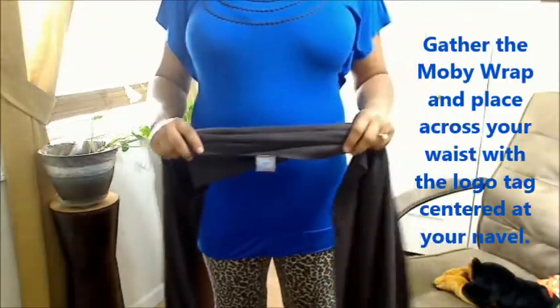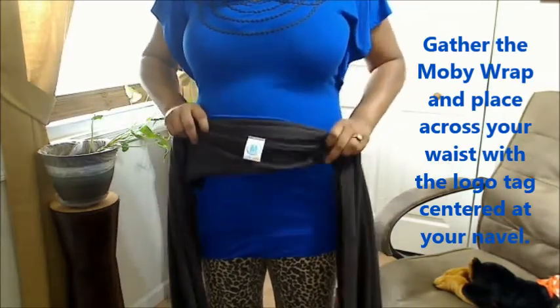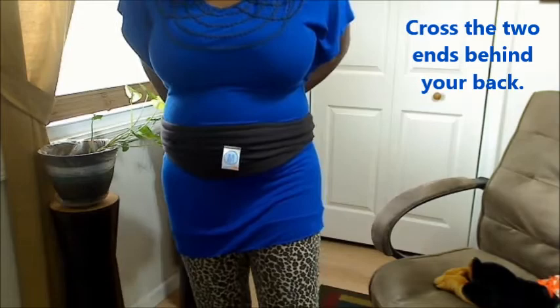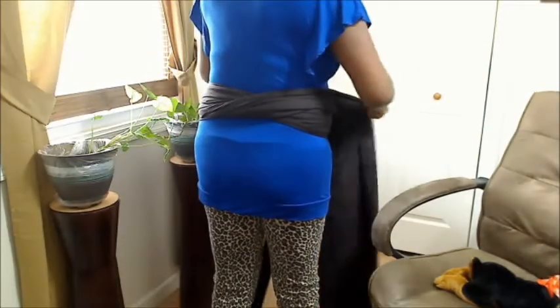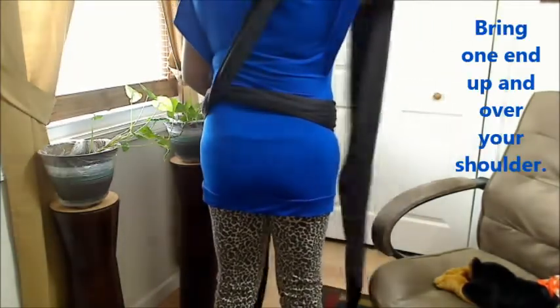Start with the logo. You want to gather the MobiWrap across your waist, having the logo right on your navel. Cross the two ends around your back. Be careful you don't trip over all the extra fabric that's on the floor. This is how the front should look. Now that you have it crossed in the back, take one of those ends and cross it over your shoulder.